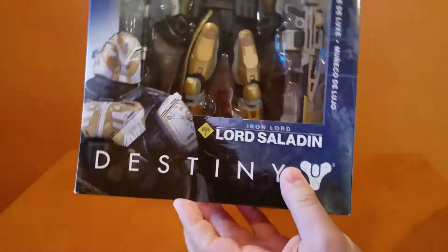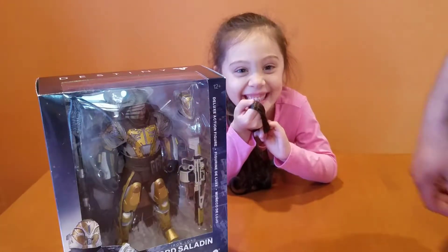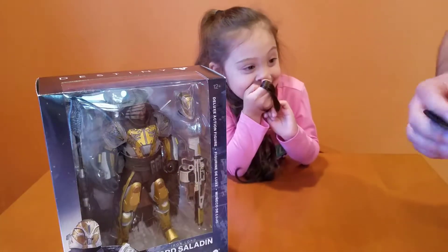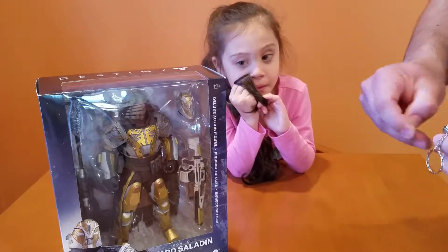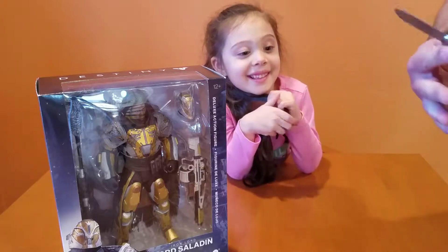We're gonna open it up with my lovely assistant, my daughter Lola, and we're gonna open it up and take a look at what's inside. I also have my son here — he's monitoring the situation.